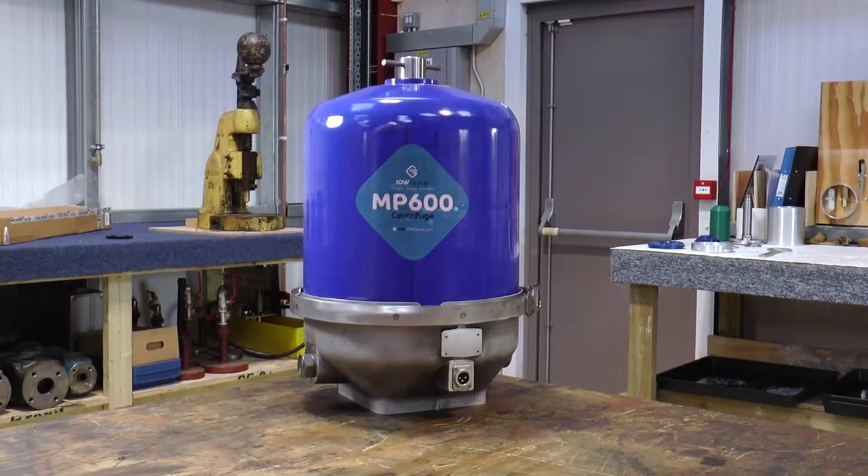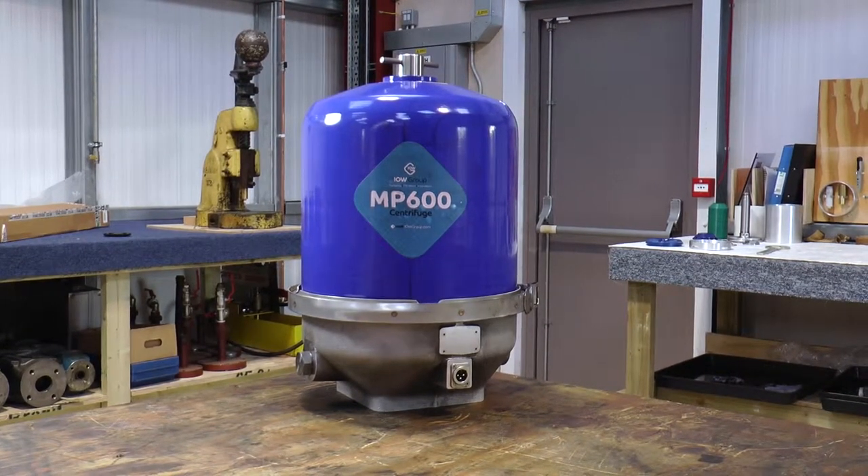And that's the MP600 cleaned and serviced. Thanks for watching — I hope it's been useful. If you have any further questions or queries, you can refer to our installation and servicing manual, or don't hesitate to contact us here at IOW Group.